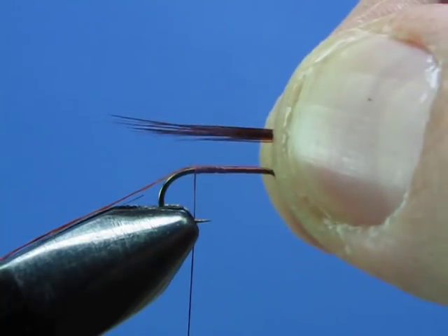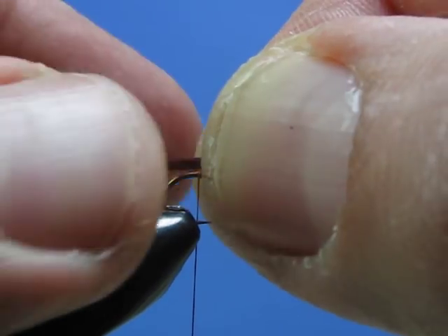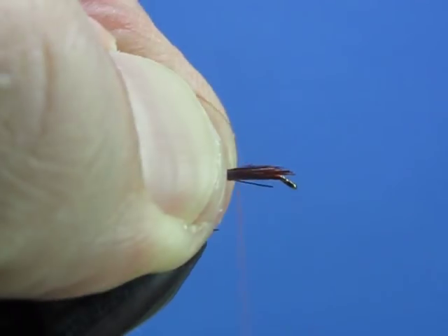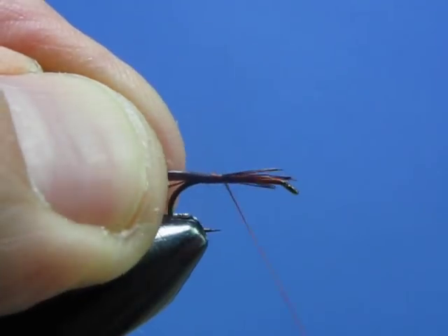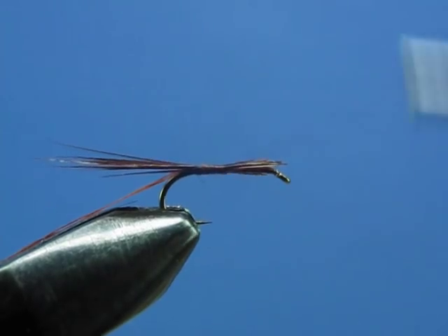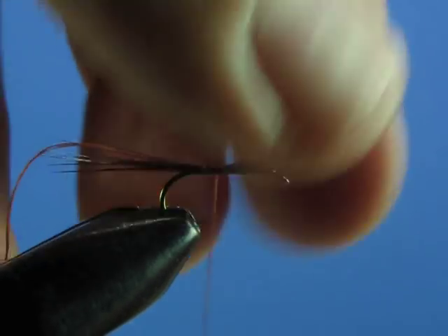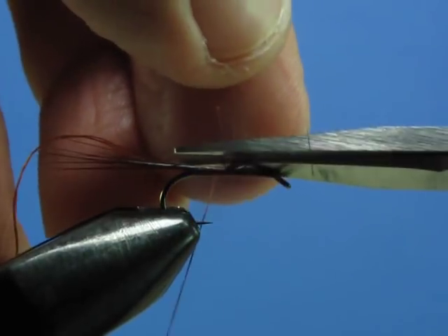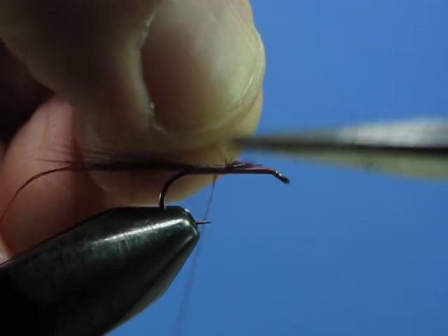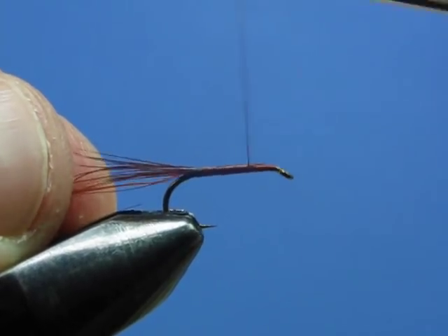We're going to tie this onto the hook. You want the length to be approximately the length of the hook, and secure it right in with pinch wraps just like we normally do. A couple more securing wraps to nail those butt ends into place — they're a little long so just come in and trim them out of the way. A few more wraps to secure everything down nice and tight.